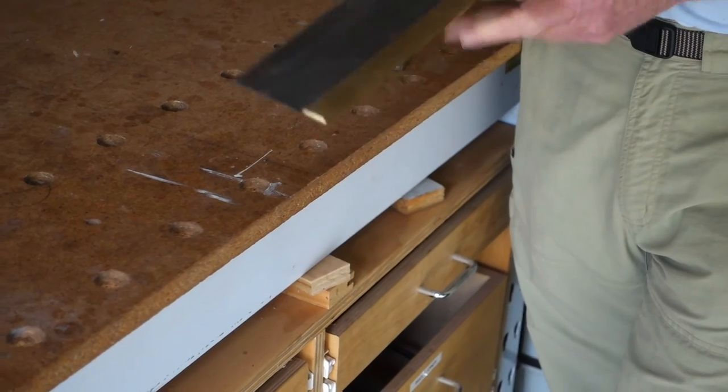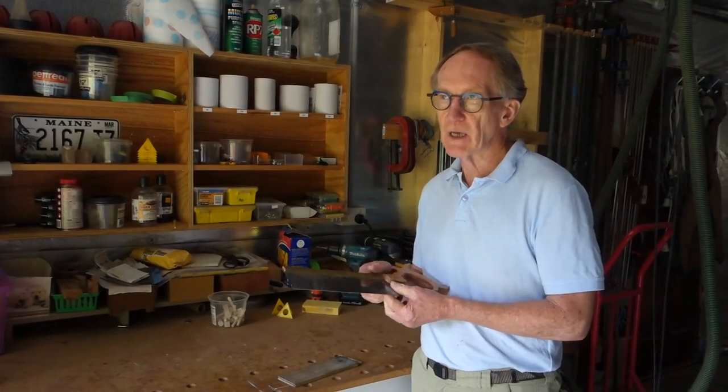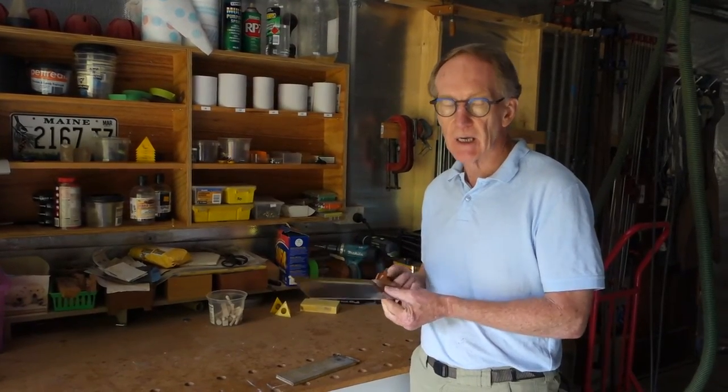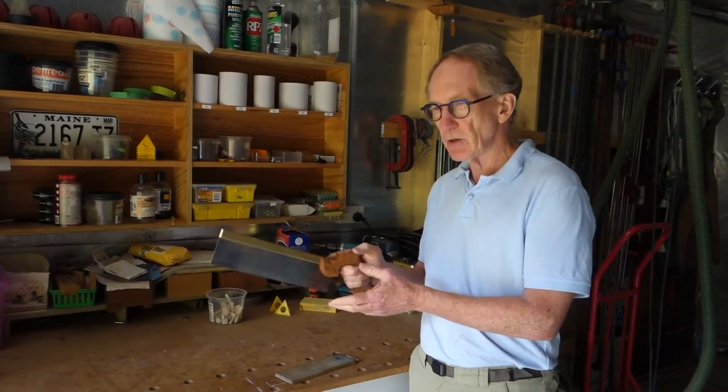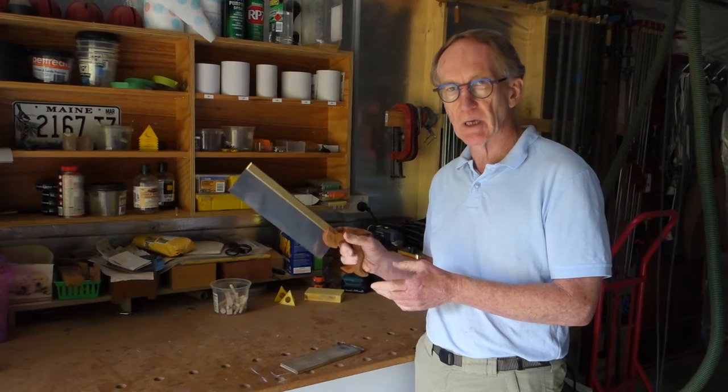Do that two or three times and then test the blade by making a cut in some wood. Make the cut with a very, very light hold on the saw — just let it go where it wants to go.